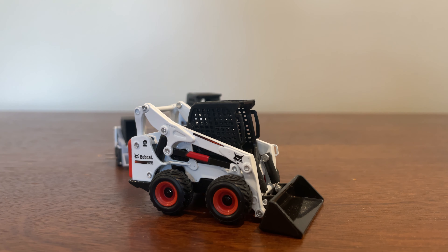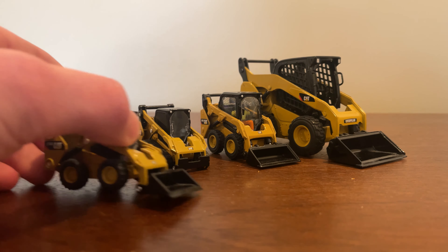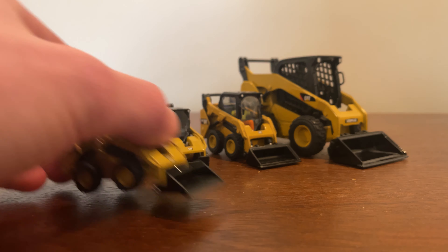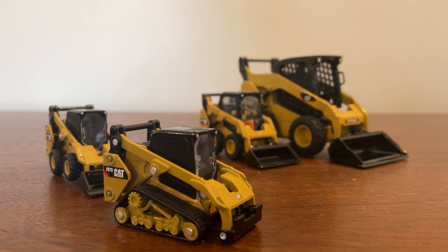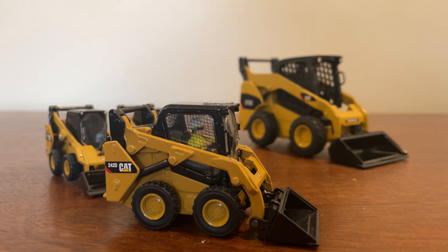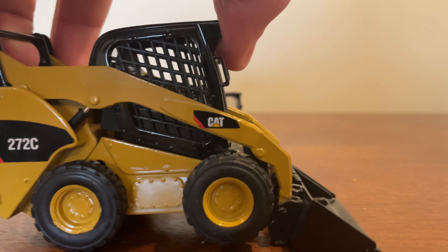Finally we have my Caterpillar skid steers. We have the Caterpillar 272D which is in 1:64 scale, and that came along with this which is in the process of being customized — a Cat 297D with tracks. In 1:50 scale we have a Cat 242D, which is a really, really nice model.